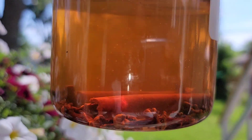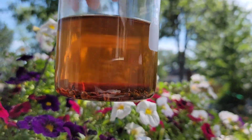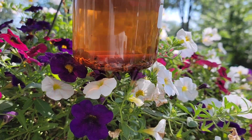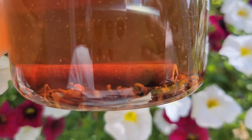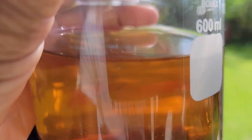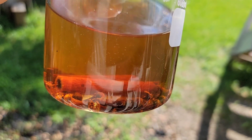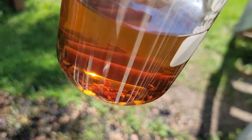It looks like the bottom of the sea but it's brown — it looks so good and smells amazing. I'm giving you guys a close-up view of it, and now I'm going to go over the benefits of using cloves and cinnamon on your hair.